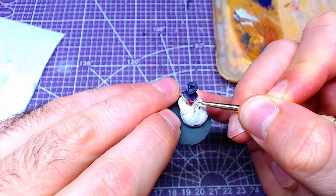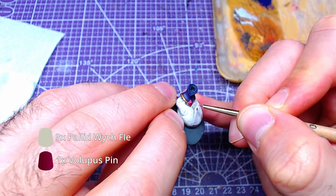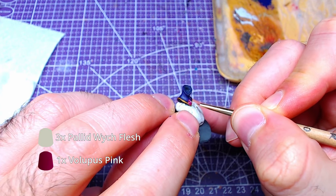Finally, we will make a 3-2-1 mix of Pallid Witch Flesh to Volupus Pink and edge-highlight the gems.